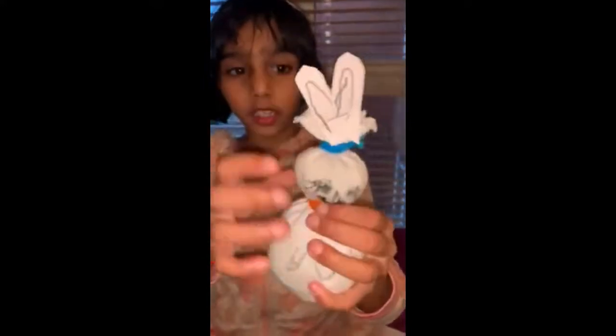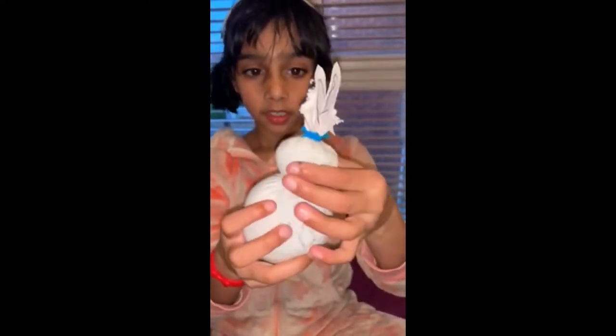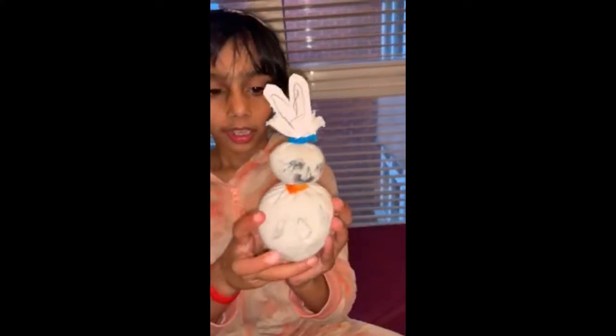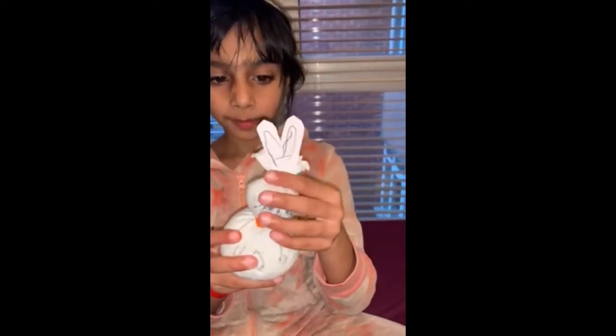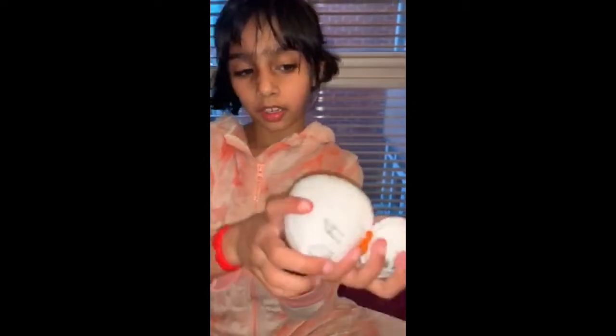Then once you're done, you tie one rubber band in the middle — where the head is — to make a head. The bottom is the body. Then place the other rubber band on top so the rice doesn't fall down.